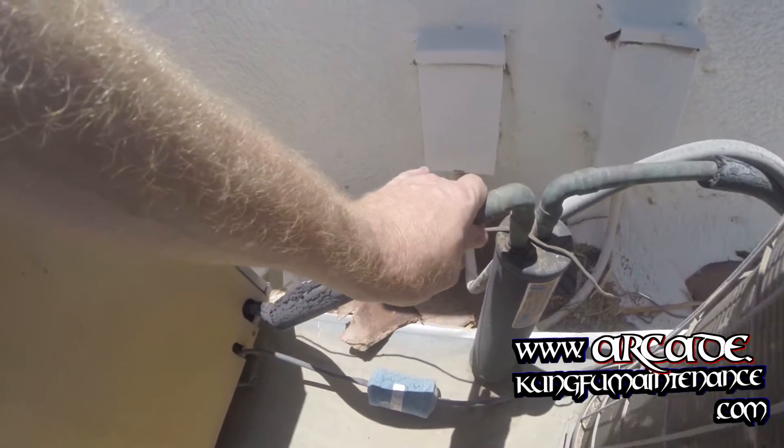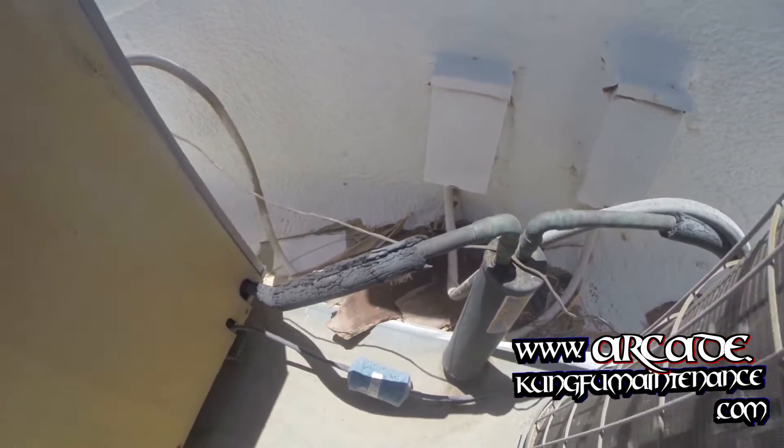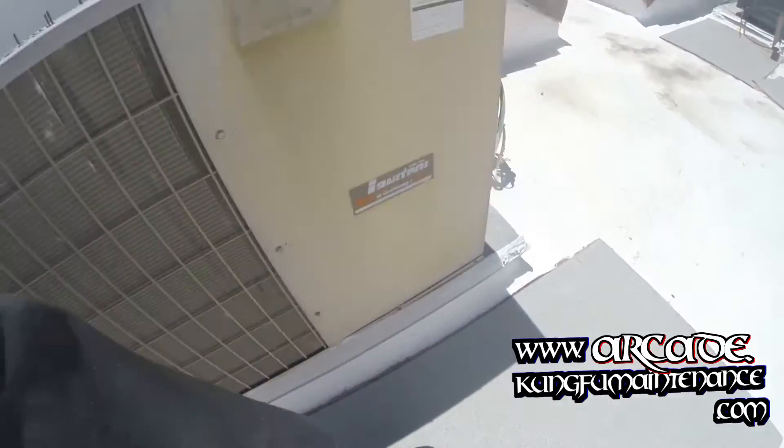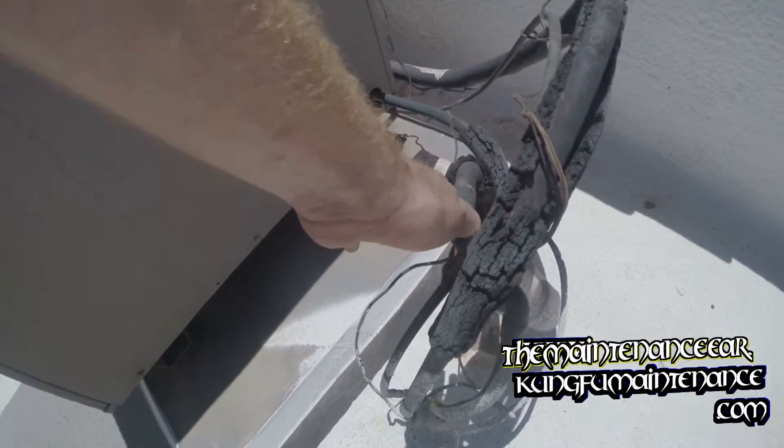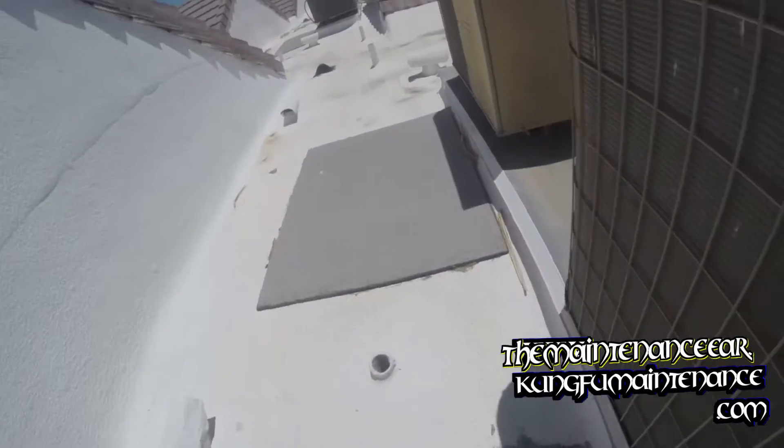Got an AC down. The line feels way hot, but it could actually just be the summer heat. Same temperature as the one next to it. They've turned off.